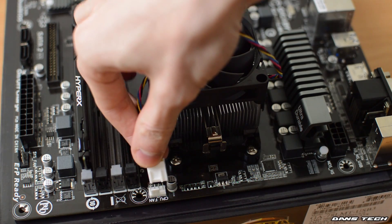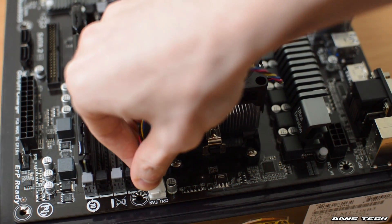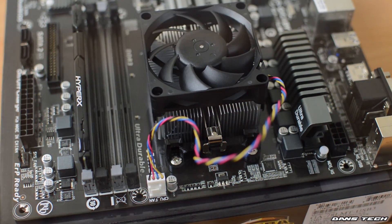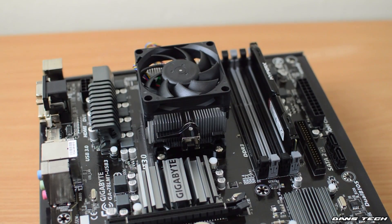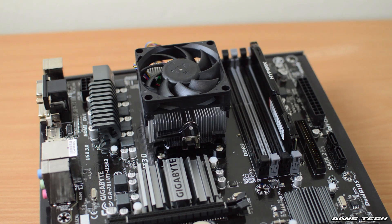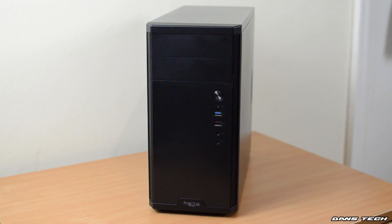Once you've done this, you do want to make sure you've also plugged in the fan with that four-pin connector. So there we are — I've installed the CPU, RAM, and also the CPU cooler. Next up, let's get these components into a case.